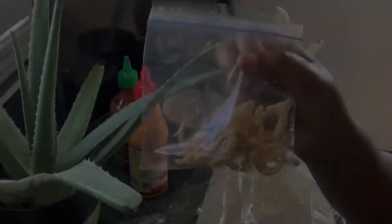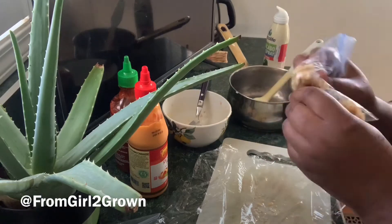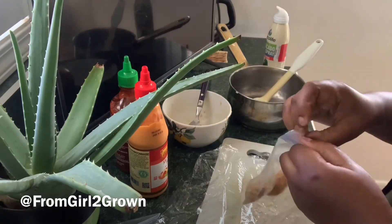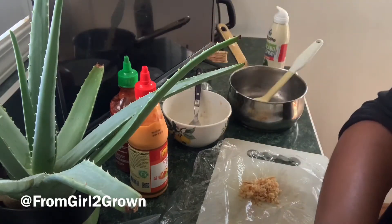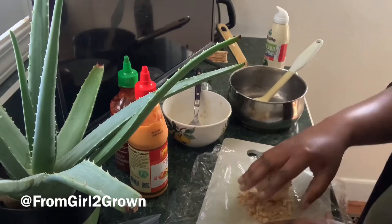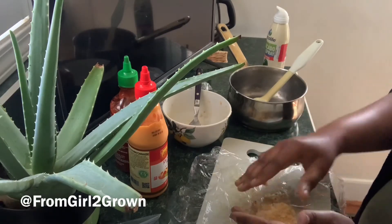We had some fried onions in the cabinet because there was a surplus — they were on sale and we had yet to use them, so why not today? I crushed those up, but crackers would be just fine too. Just proceed to kind of gently press them in — you don't want to do too much because it will begin to come apart.